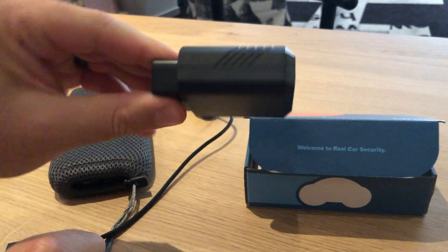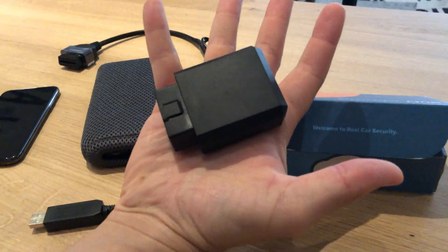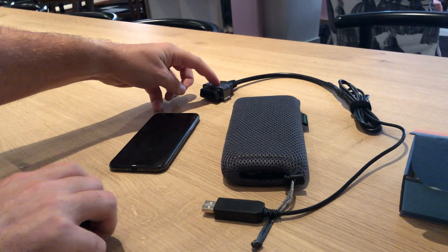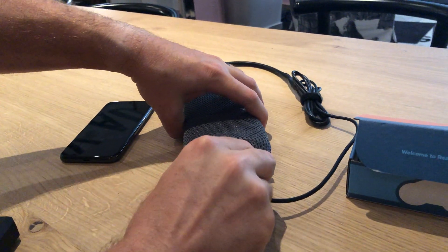This is a small little handheld dongle, and this is just a battery pack with an OBD2 diagnostic support female connector, so we can plug this in real quick and plug this on top of that.